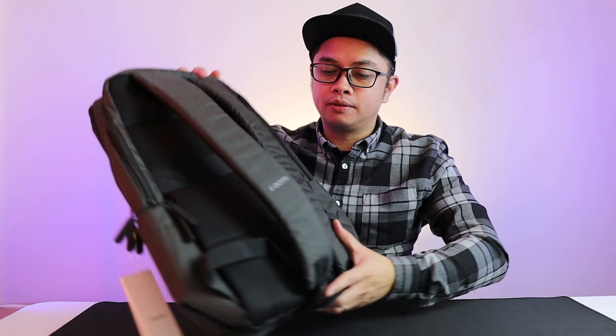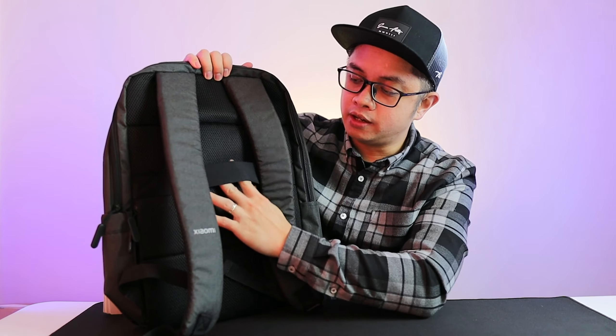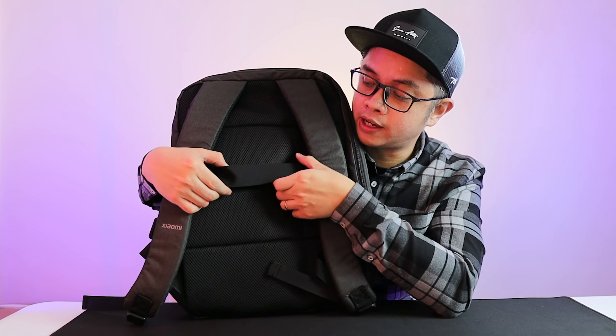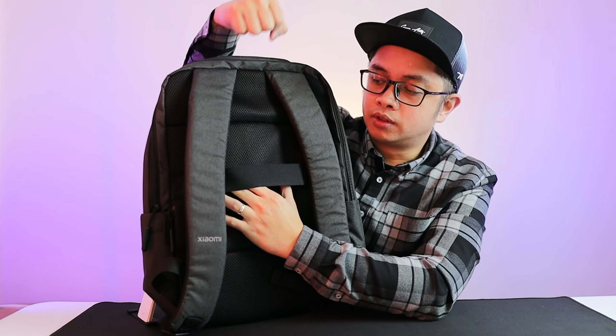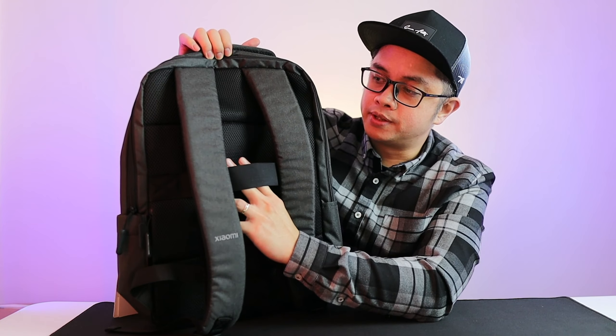It seems pretty sturdy on the outside. The inside is not exactly what I was expecting, but this will do — it will probably last the next two, hopefully three years. At the back, you have padded straps which look comfortable. There's also a strap so that if you travel with a trolley or luggage with wheels, you can insert the backpack onto the handle so you don't have to keep carrying it.